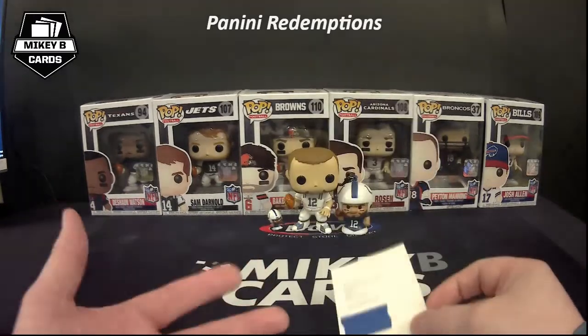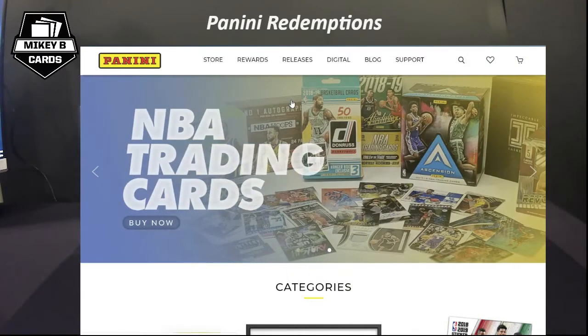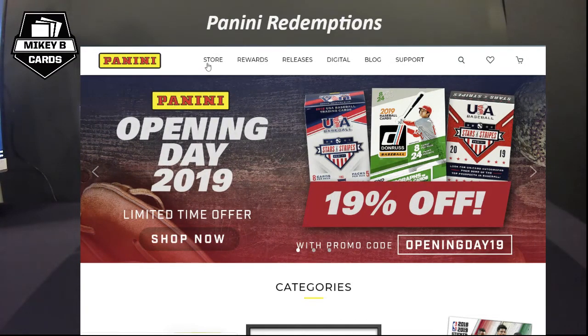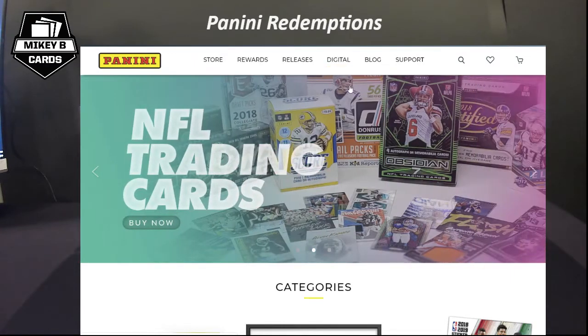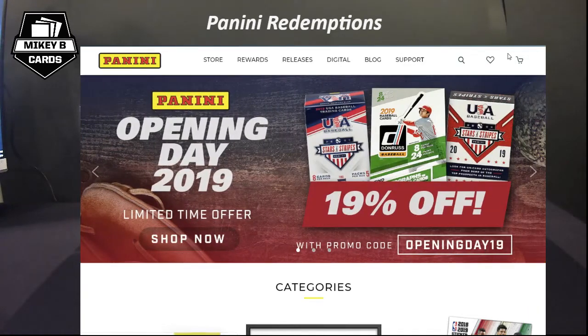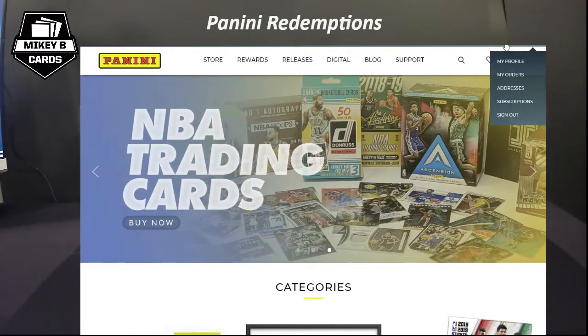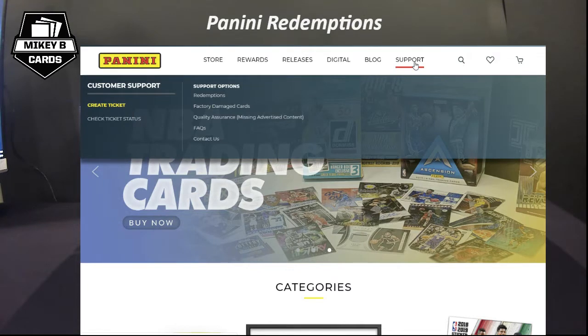So you've got your redemption and you've scratched off your code — what do you do next? Let's check it out. Panini's website is available at paniniamerica.net — all one word — where you can access their store, rewards program, new releases, digital products, and more. Panini recently revamped their website, which is why a lot of people are confused about where to go for redemptions. Up at the top is where you would normally log in and access your profile.